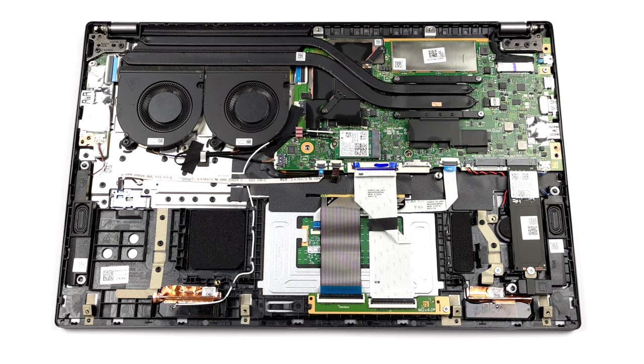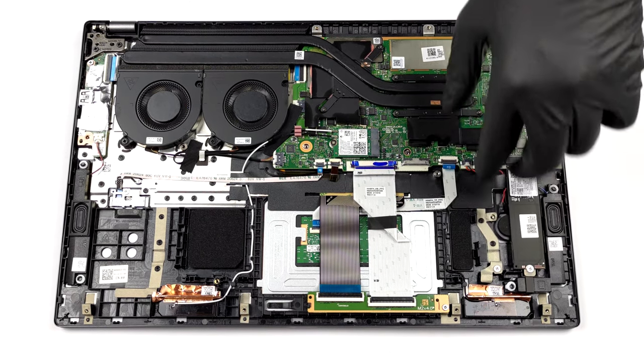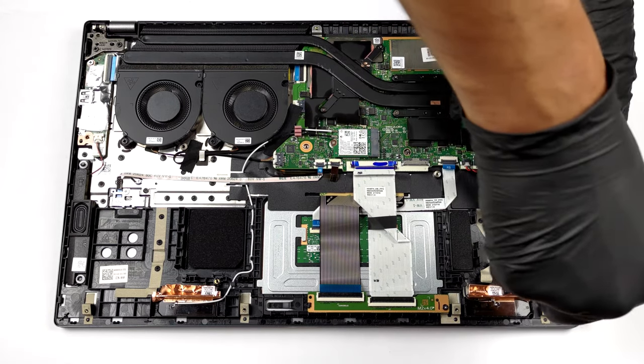Unfortunately, the memory is soldered to the motherboard. You can pair the laptop with up to 16GB of LPDDR4X RAM. On the other hand, there are two M.2 PCIe x4 slots for storage upgrades.